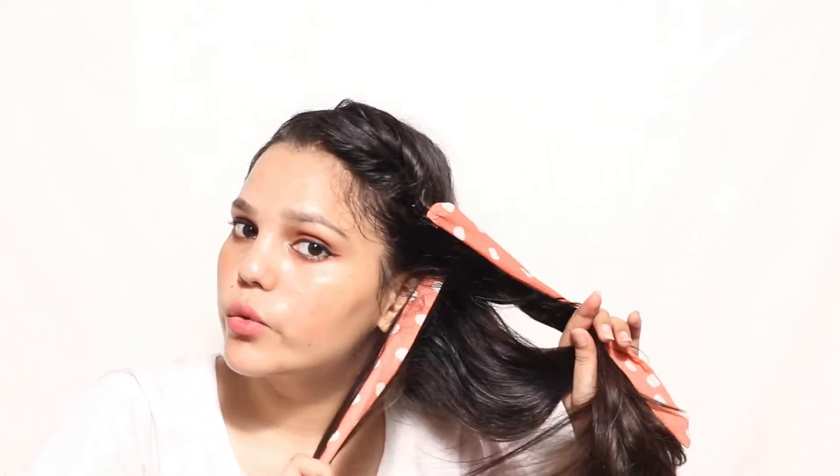Now divide all the hair into three sections, with two sections having the scarf. Make a braid, then loosen up the braid. So your fifth hairstyle is ready.